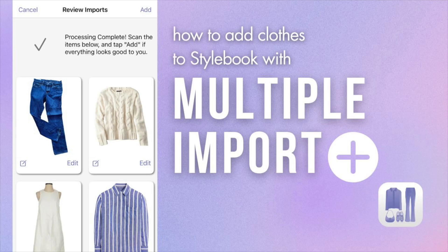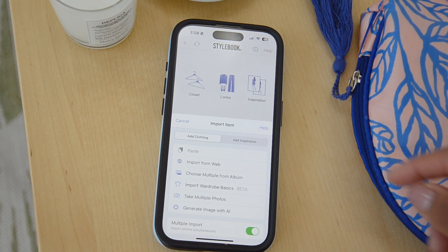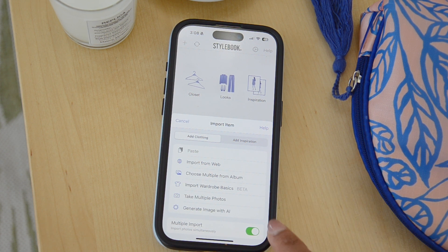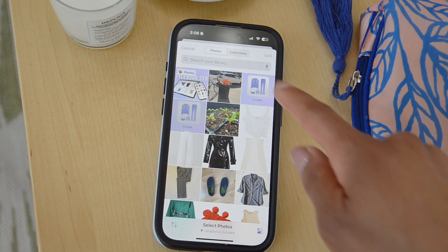The multiple import tool inside Stylebook will allow you to add multiple images at once into the app. Press the plus, make sure multiple import is checked off in the menu, and then you're going to select 'choose multiple from album.' This is going to allow you to add many images from a photo album at one time.